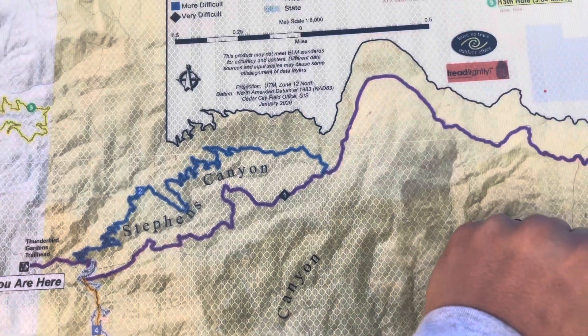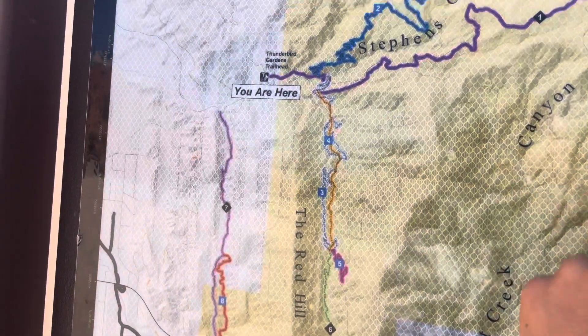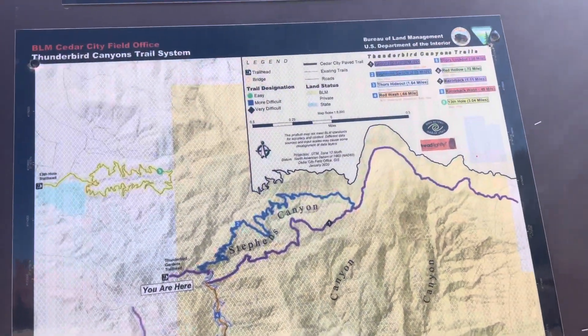Ghost Flats — could be Ghost Flats, I believe it's Ghost Flats. I just did this loop, did about 4 miles total on Strava. So follow my Strava account so you can see the mileage and the elevation.